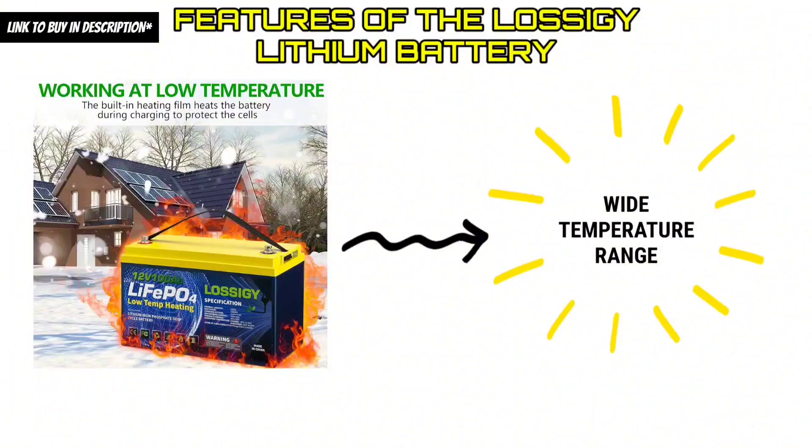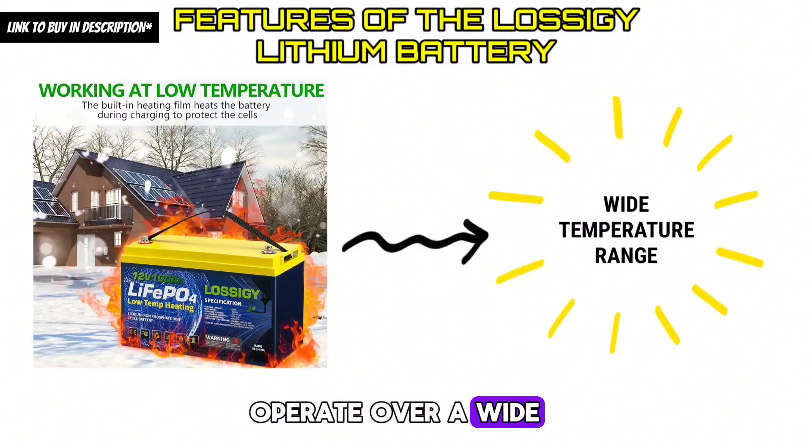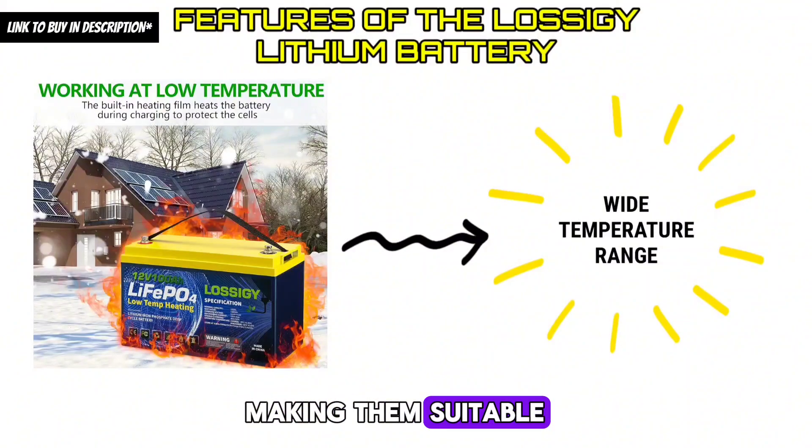Feature 5 — Wide Temperature Range: Lossagy lithium batteries can operate over a wide temperature range, from minus 20 degrees Celsius to 60 degrees Celsius, making them suitable for use in a variety of environments.